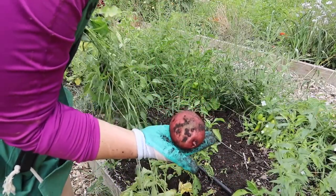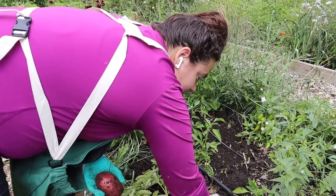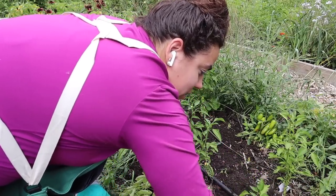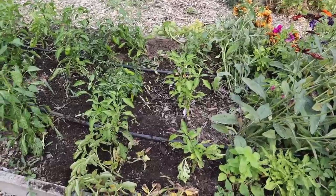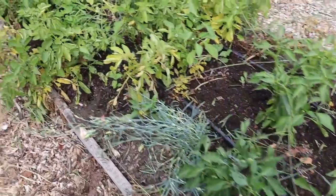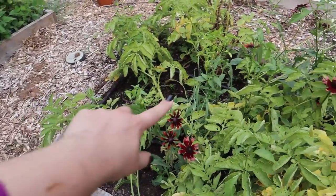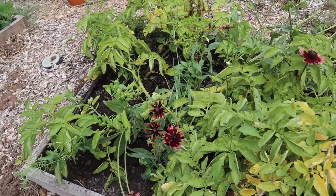We're not supposed to be harvesting potatoes until tomorrow — but look at that incredible one! We'll harvest the rest of that plant tomorrow. Look how much better that looks. We just reclaimed a whole other bed — this was all that invasive grass. So it looks a lot better now.